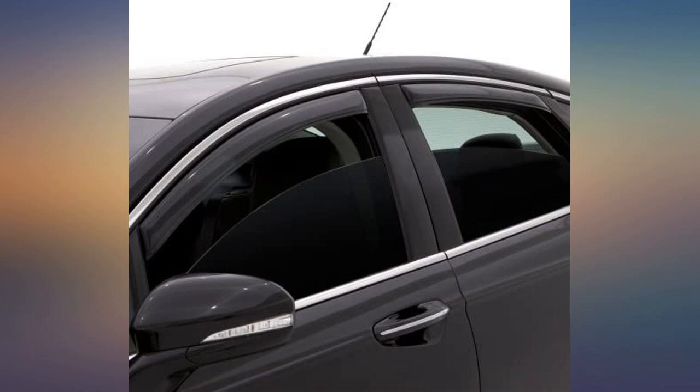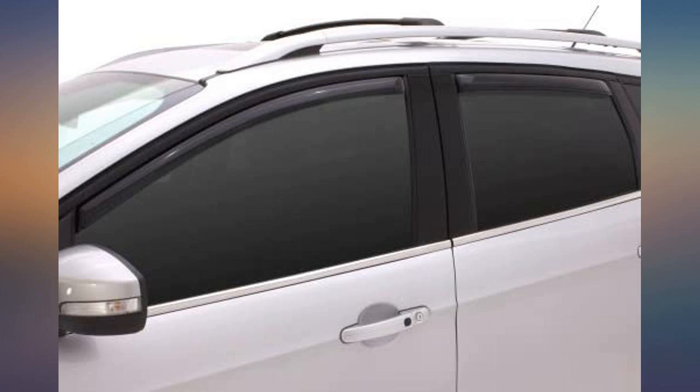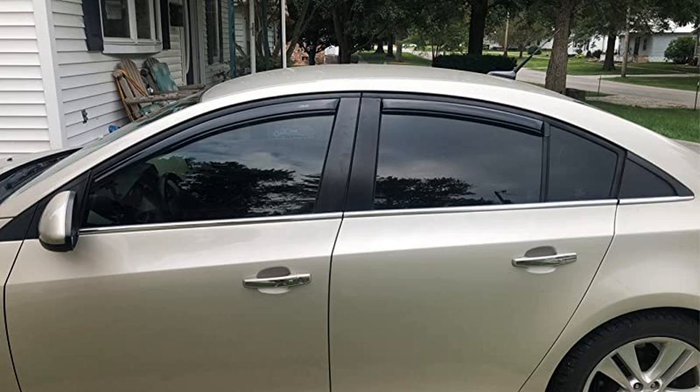Bought these for my son for Christmas for his Chevy Cruze. He put them on himself and he really likes them. Amazing. Love them. Want them for my other family cars.